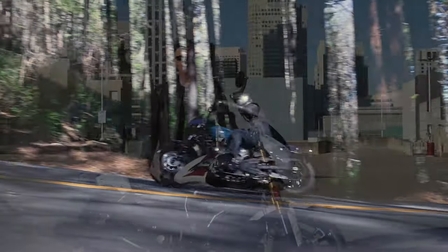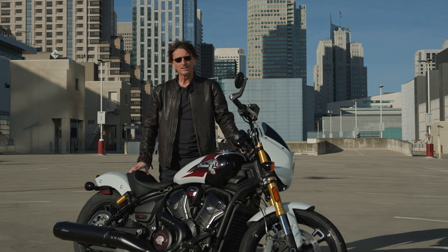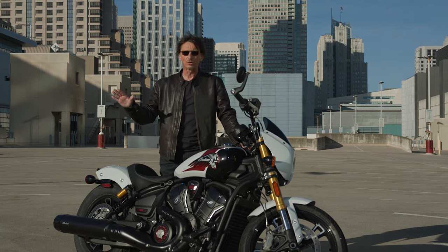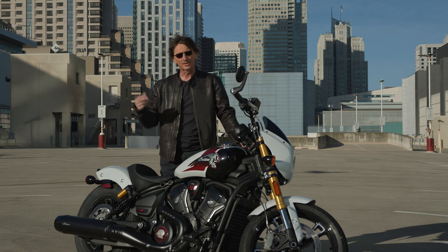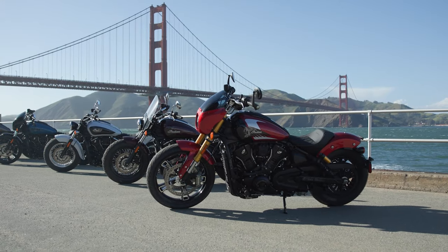On the 101 Scout here, it's 111 horsepower — so we've got a lot beefier motor. The power band is beautiful. It's got power everywhere, from low down, and then it has a nice little burst up top too.